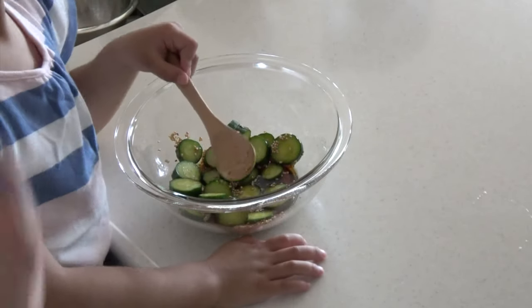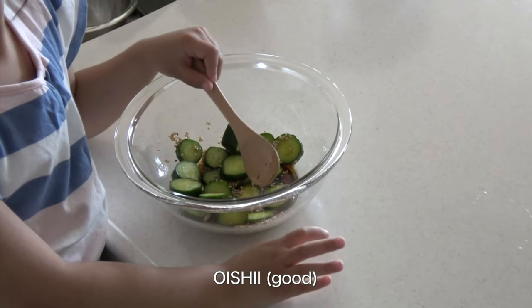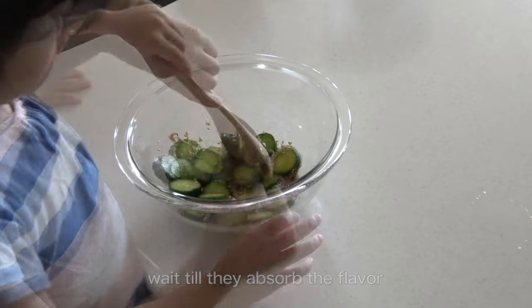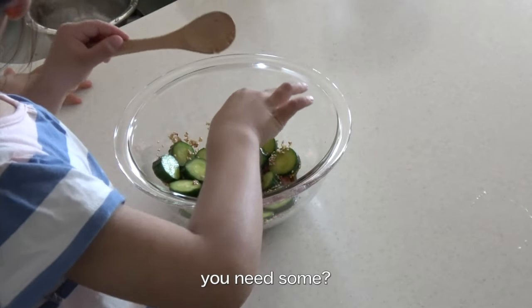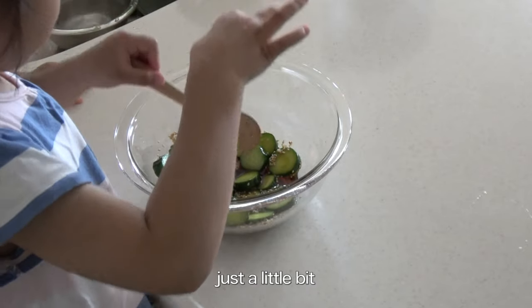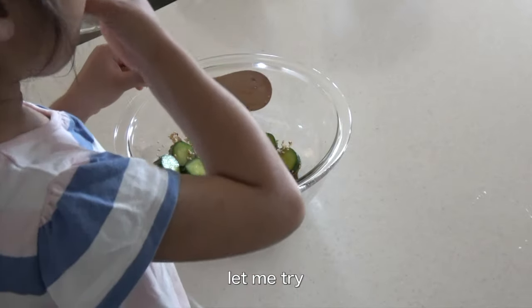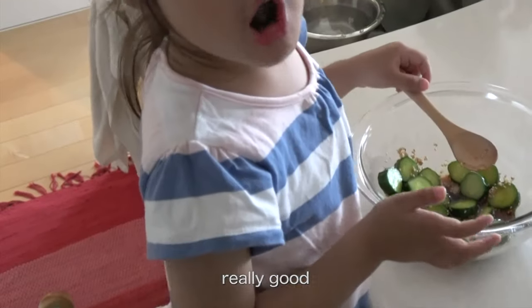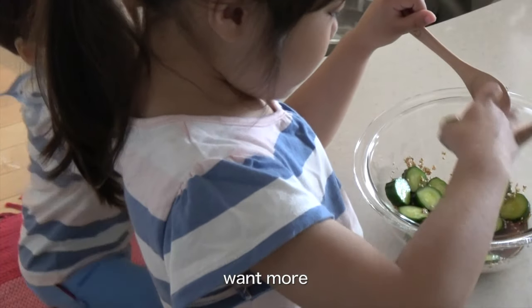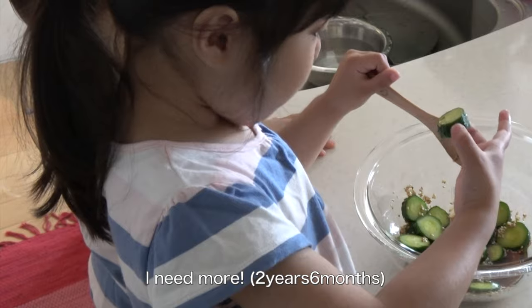It is good for you. Do you want to eat it? It's good to eat. Yes. I'll give you a little. Let's eat. It's good to eat. I want to eat. It's good.